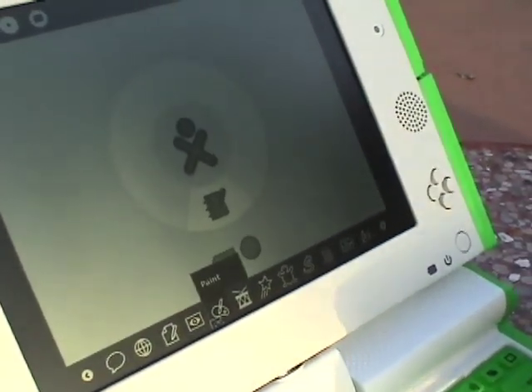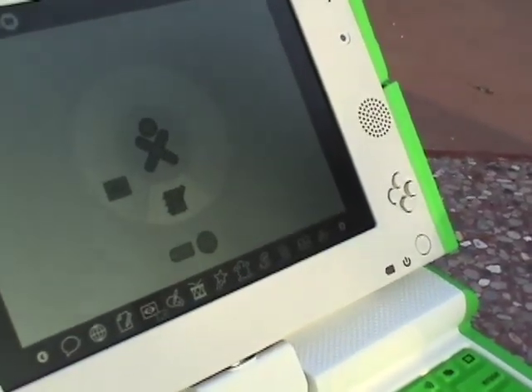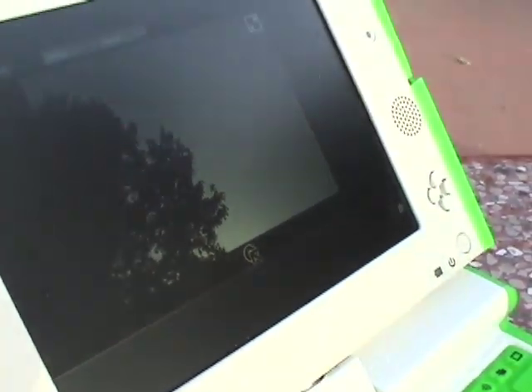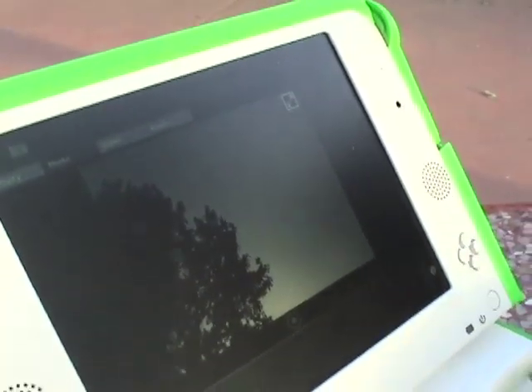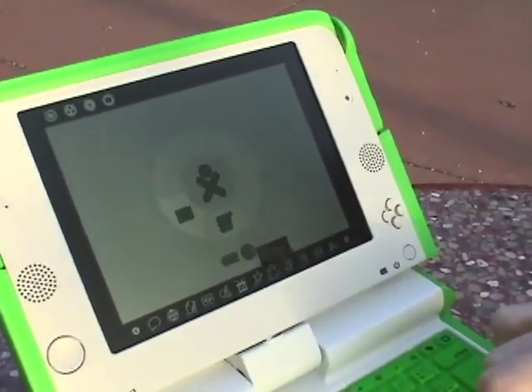There's built-in chat and a built-in web browser, though we don't have internet access right now. There's also a built-in camera right over here, so you can take videos and make sound recordings. This is not the fastest computer in the world, but you can see it's showing the live picture from the camera — the colors are probably washed out by the sun. We could take a photo, record video, or record audio, and those clips will show up in other activities.